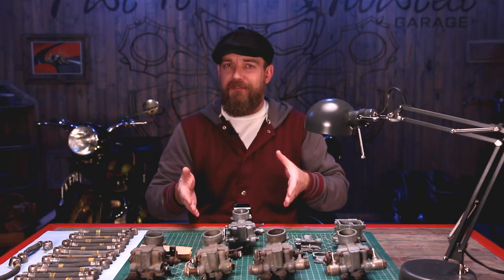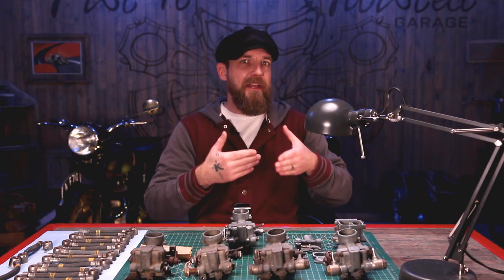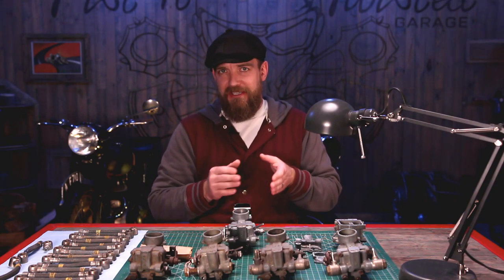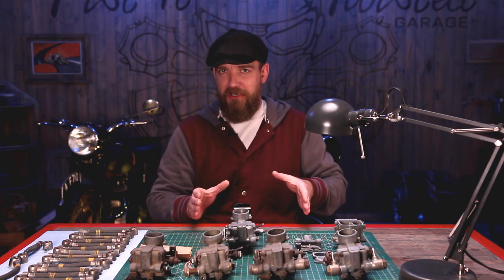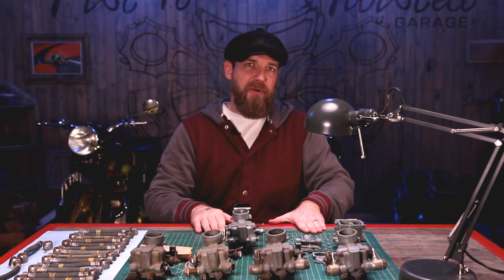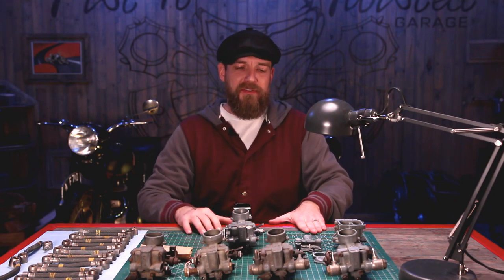We're going to go through each one. I'm going to identify how to fix them, how to repair them, and at what point you simply say there's no salvaging some of the pieces. We're going to take some basic garage tools, make sure everything is prepped and ready to go so that we can go on to part three, which is the rebuild of the Solex carburetor.